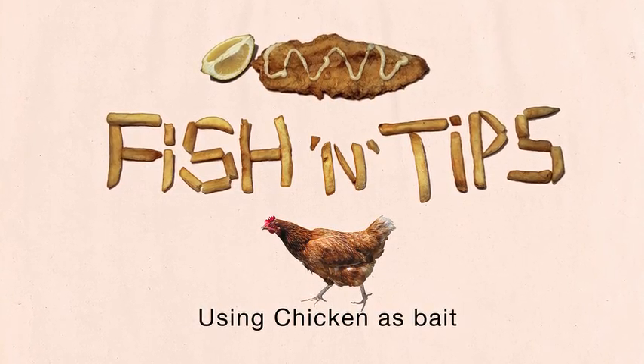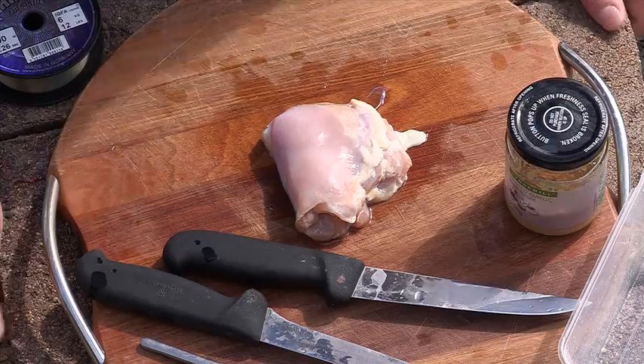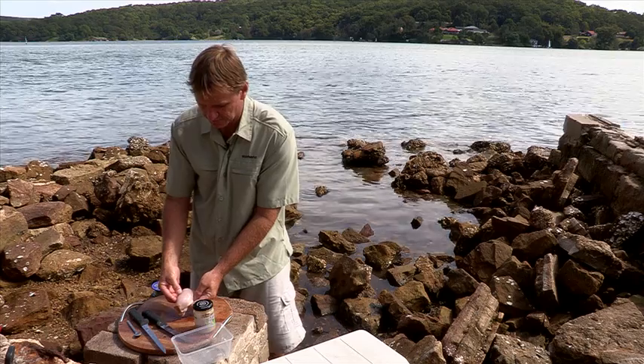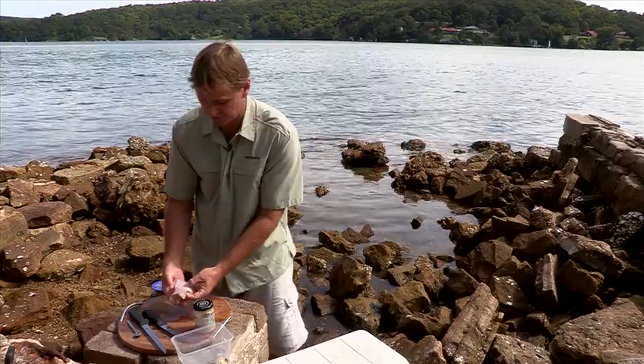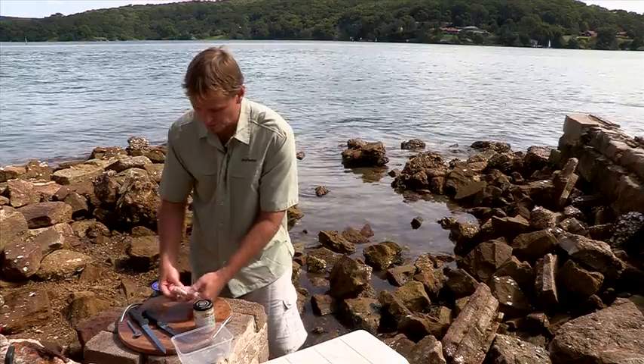A great bait that I've been using throughout our estuary systems is chicken, would you believe? This is a thigh fillet. You can use the breast fillet, it doesn't really matter. But many fish love chicken. I've caught flathead on it, bream on it, trevally on it. It's a great bait.